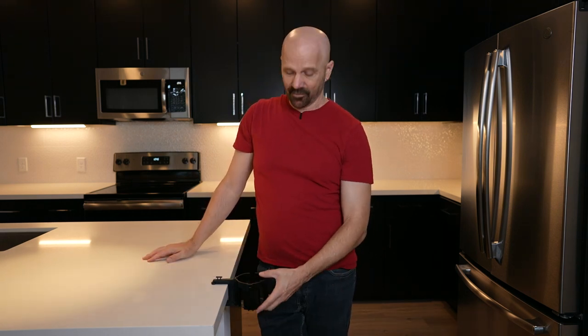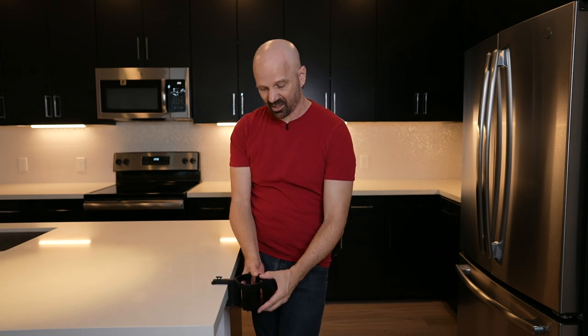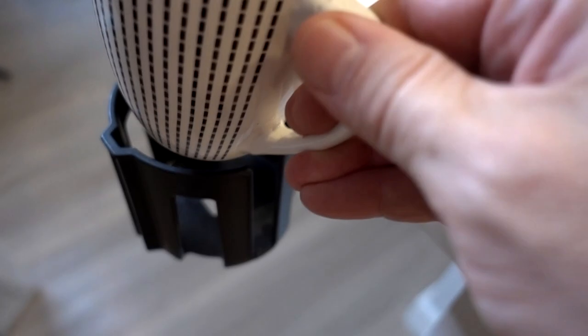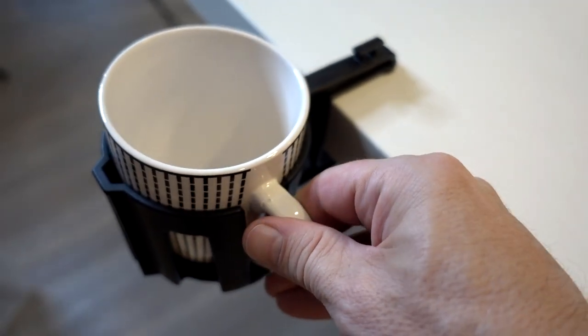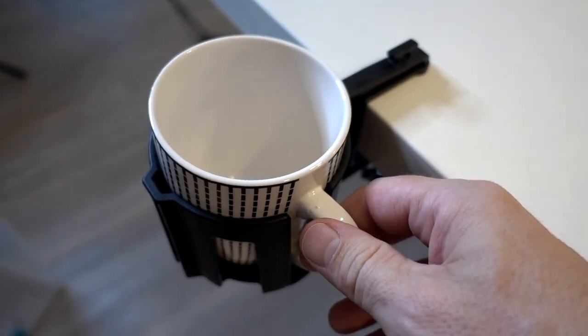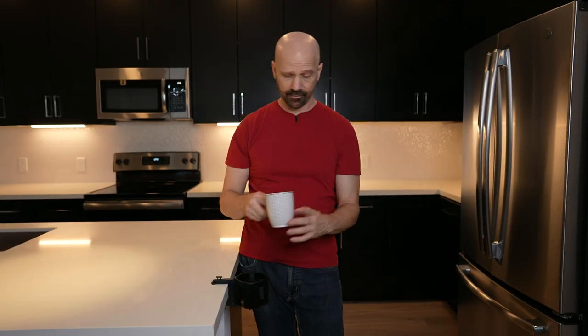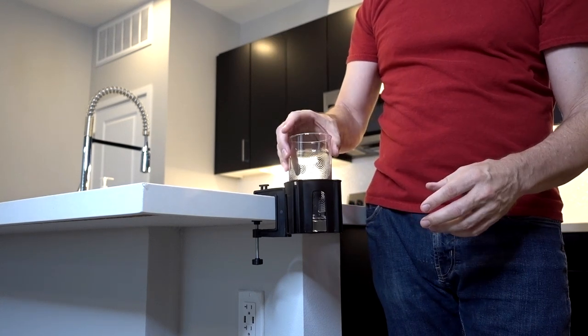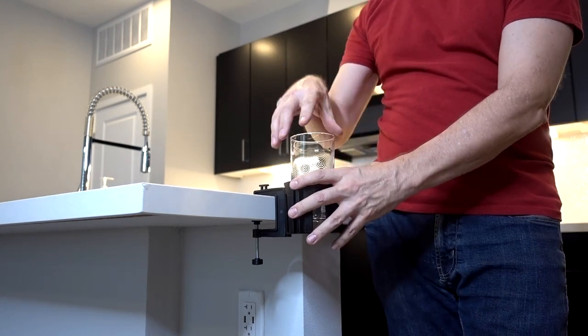It feels sturdy vertically, but horizontally it's kind of moving still. That would account for why some people said it's sturdy and some said it wasn't — vertically it's quite sturdy, horizontally not so much. It does have a cutout in the back for coffee cups. This is a pretty small cup and it just fits. A large coffee cup probably is not going to fit, but a skinny glass fits no problem and it's very sturdy vertically.